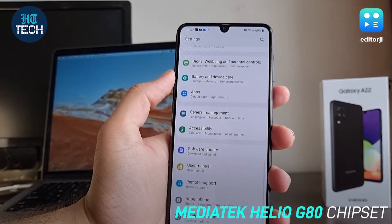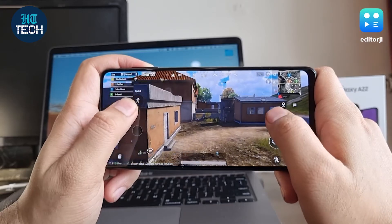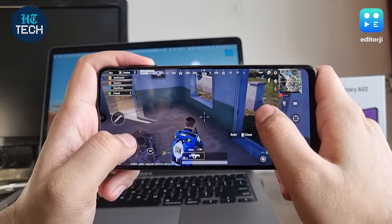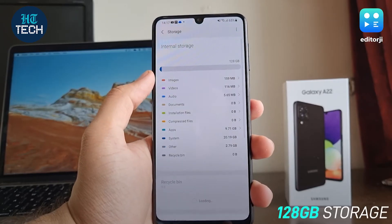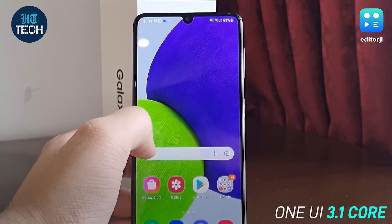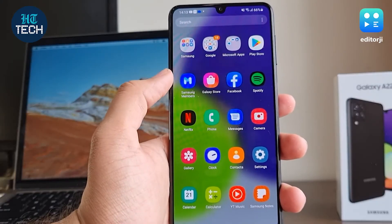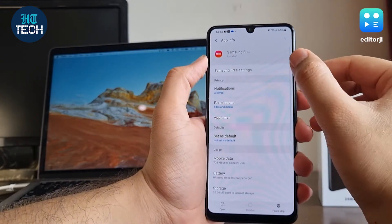The Galaxy A22 offers a Helio G80 chipset, which is common for this price range. The UI performance is very smooth and you won't notice any slowdowns or jitters in day-to-day activities. Gaming performance is surprisingly good — Battlegrounds Mobile India runs very well and plays smoothly at HD settings on the high frame rate option. 6GB of RAM is adequate to run anything on Android today, and it's great to see 128GB of storage as the base option. You can also expand storage up to 1TB through the microSD card slot. The phone runs One UI 3.1 Core based on Android 11, which is extremely polished, fast, and full of features. There is some preloaded bloatware, but most third-party apps can be completely uninstalled, and first-party app push notifications are also easily turned off.